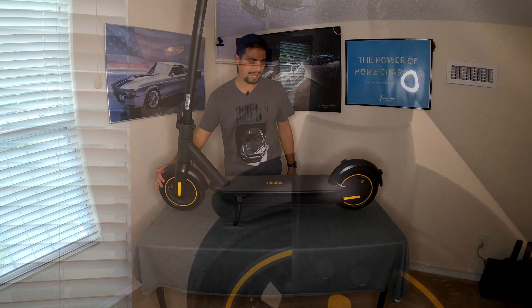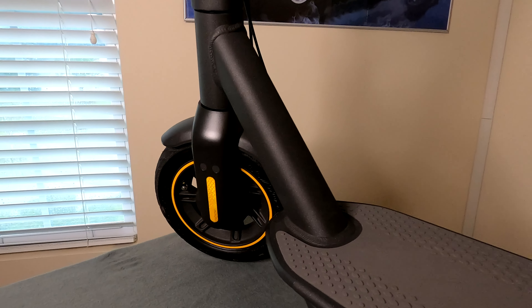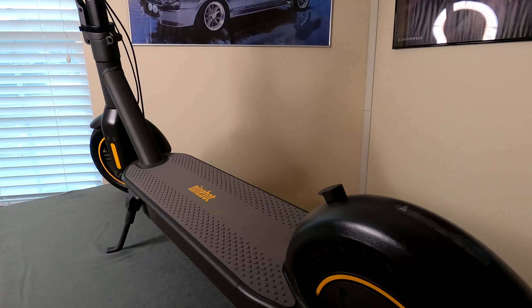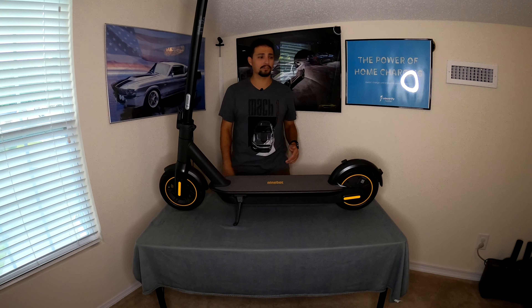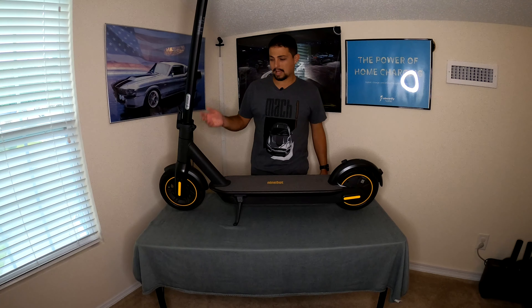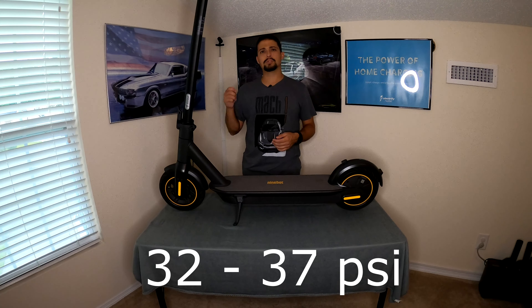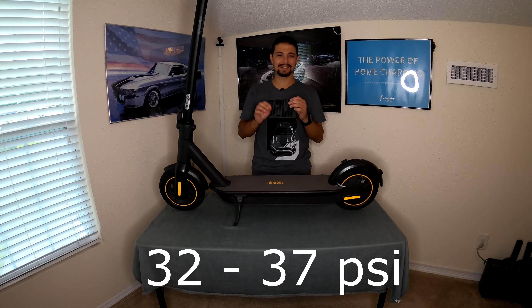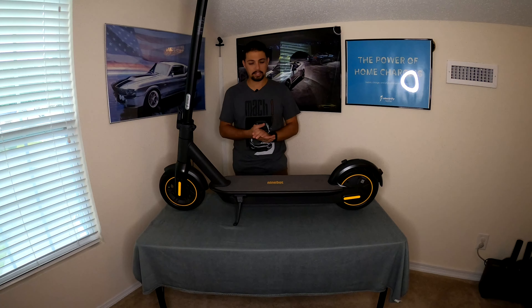10-inch pneumatic tires on the front and rear. These are puncture-resistant to a degree and are air-filled, so you do have to check air pressure every once in a while — they don't take very much air so it's very quick to fill, especially from a larger compressor. Be careful filling these tires as they fill fast. There is a PSI recommendation but it's tough to get exactly right given how little air they take. There's also a 350-watt in-hub electric motor on the rear, which is great because there's no external motor to scrape or damage.